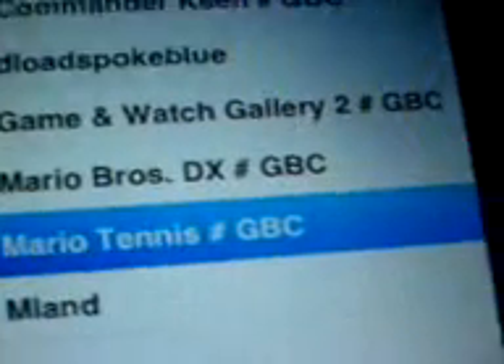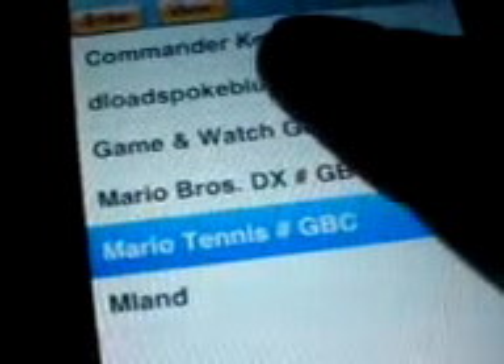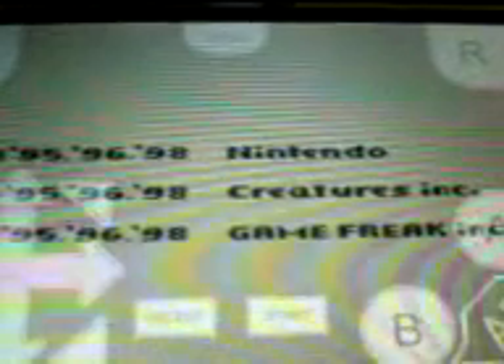Let's test out one of the Gameboy games. That was the Gameboy Color — let's try Pokemon. This brings back memories.